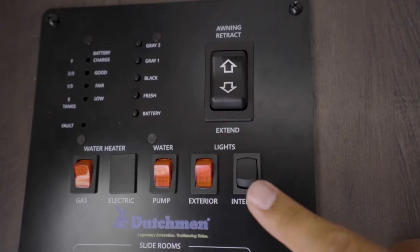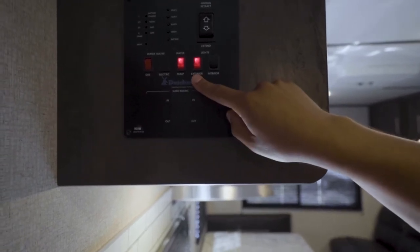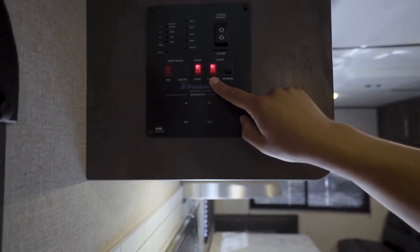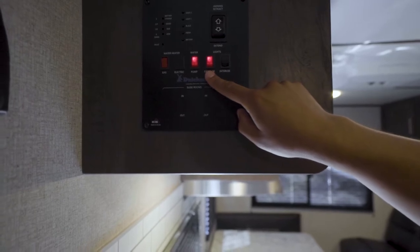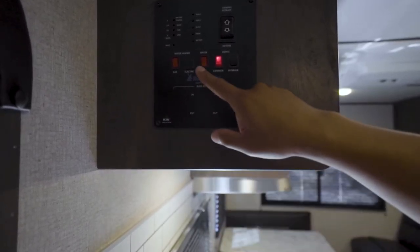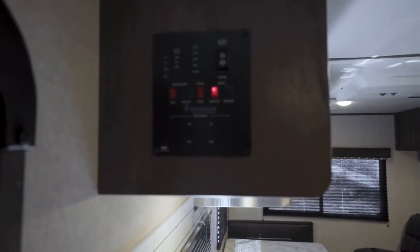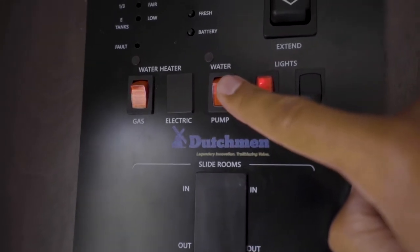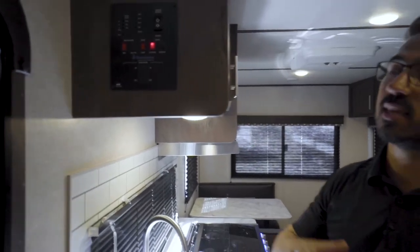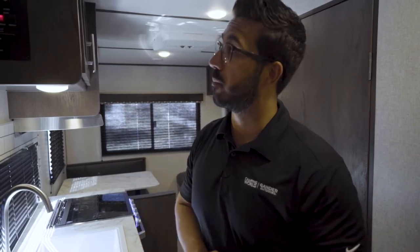Underneath the awning control are your lights. There's a switch for your interior lights — that controls all main ceiling lights. Any lights underneath the cabinets are operated independently. Next to that is the exterior lights switch, which controls the LED strip in the awning. Then there's the water pump — if you don't have city water, flip that on and it will pull water from your fresh tank, pressurize the system, and kick off until you open a faucet.